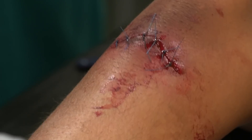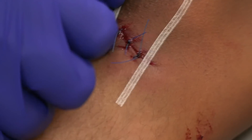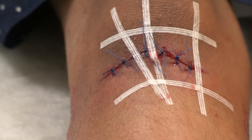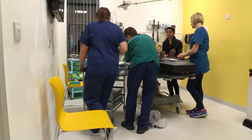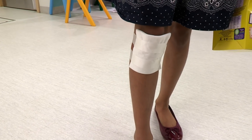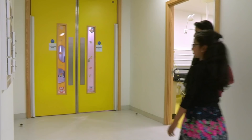So we've got one, two, three, four, five, six stitches. Leona's all sewn up, and some strips will help the healing. These stitches will have to stay in for probably about ten days, because it's quite near a joint so there'll be lots of movement around there, and it takes a little bit longer to heal to get that strength back in the skin. How are you doing now, Leona? My leg feels a bit better.